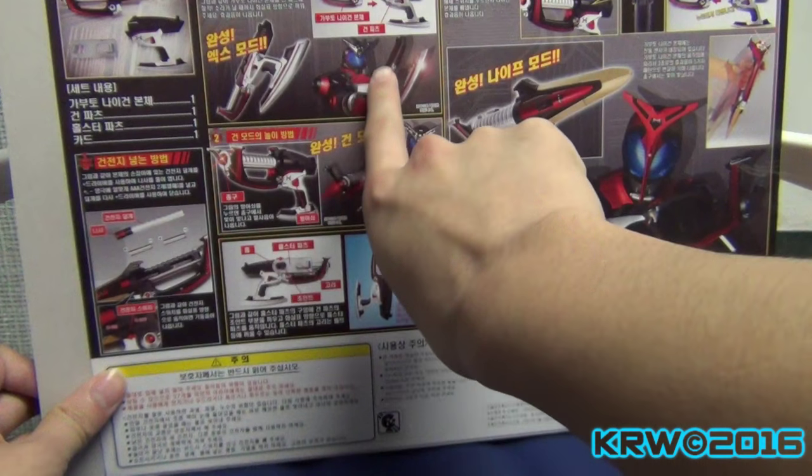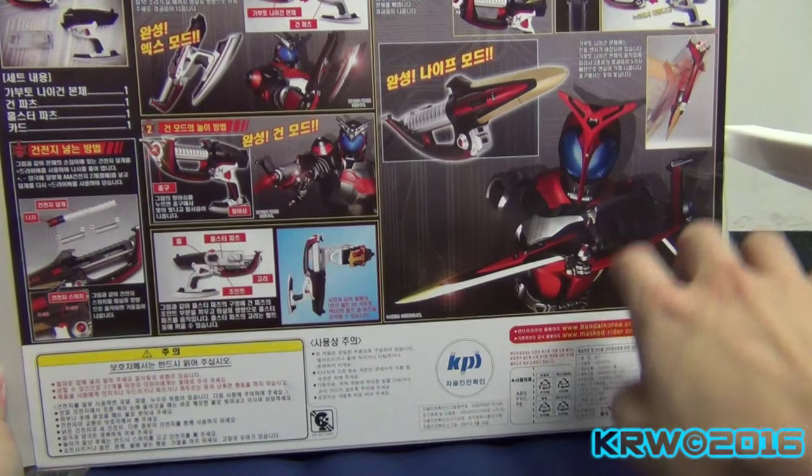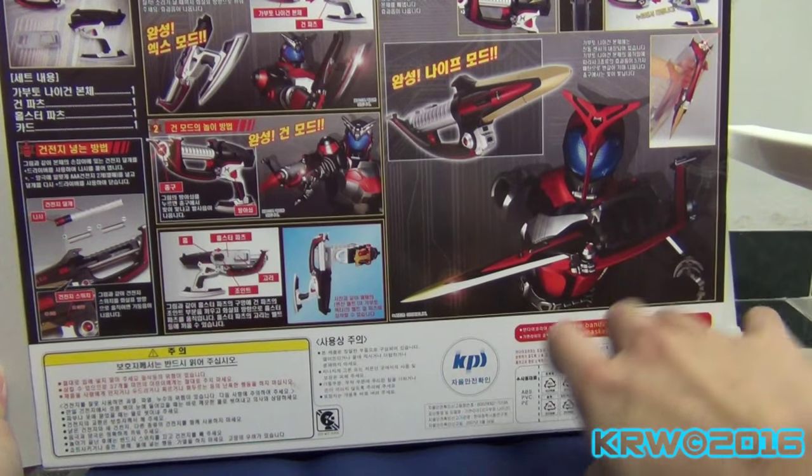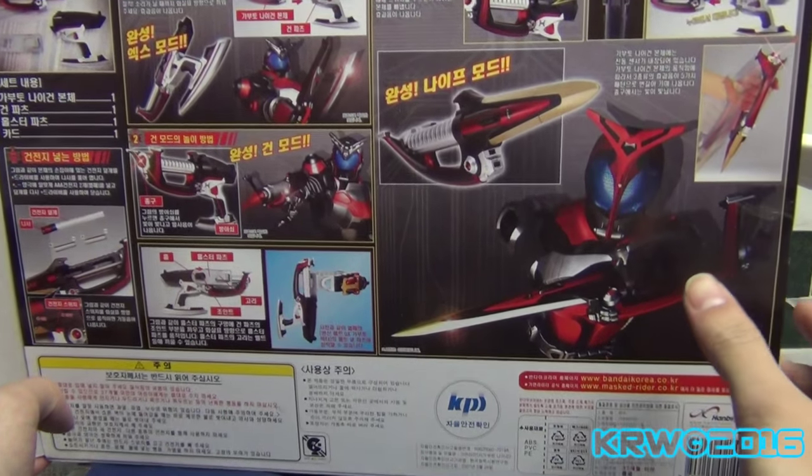This is Axe mode when you're in mask form. Shooting mode and Kunai mode — Kunai which is just knife mode. Kind of looks like a sword, the sword just held backwards.